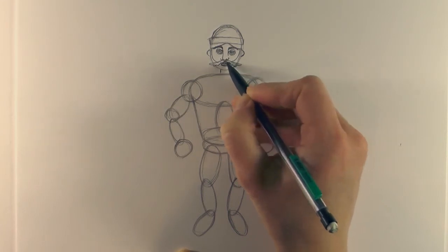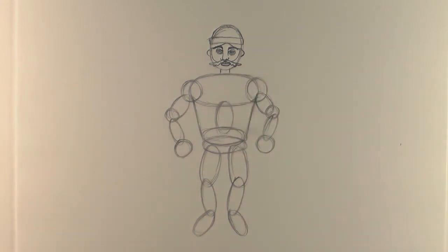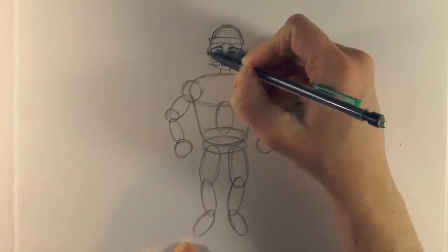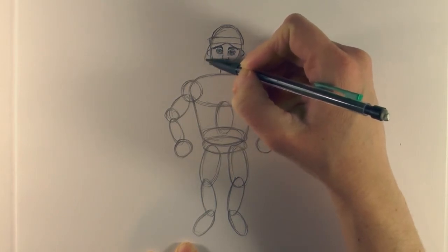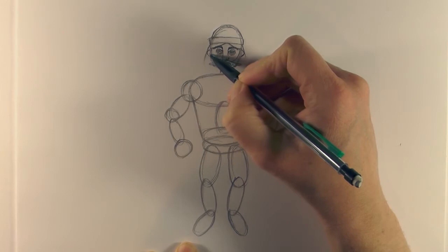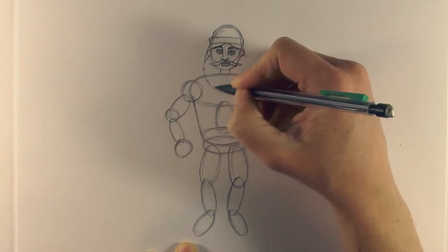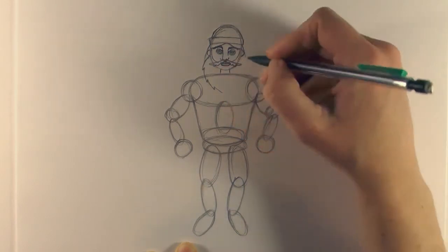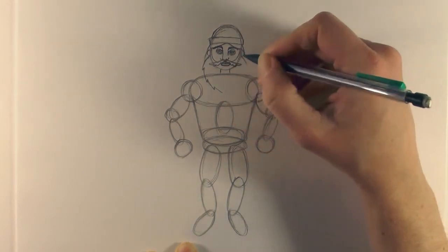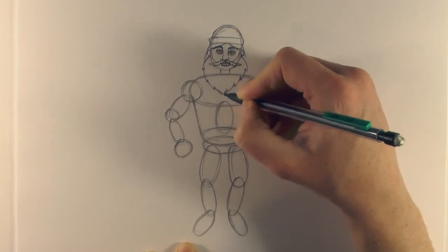Wave it up for the moustache again. Then just from under the helmet bring the hair down, and again on the side. Then from out under the ear, take a curved line out and zigzag it with little waves for the beard, just to give that beard some texture, and then bring it down to join.